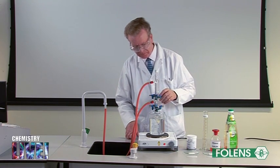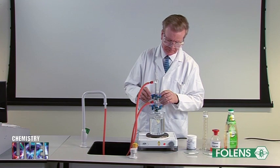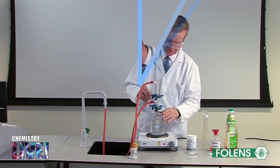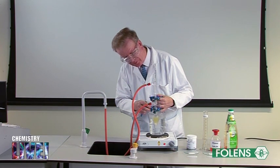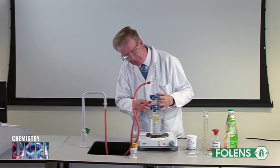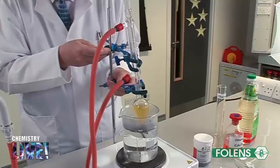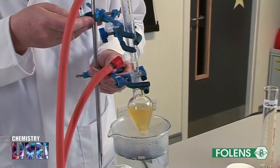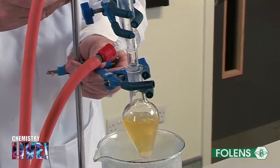Heat the mixture over a water bath for about 30 minutes. If we lift the flask out of the boiling water for a moment, we can see the condensed ethanol falling back into the flask — that is, it is refluxing.